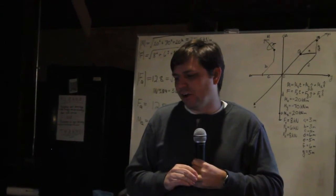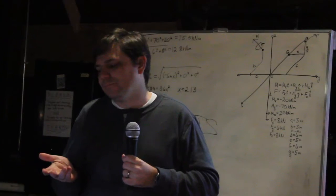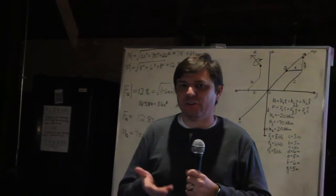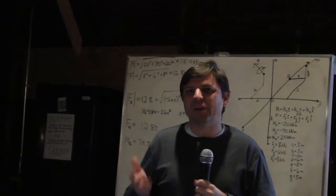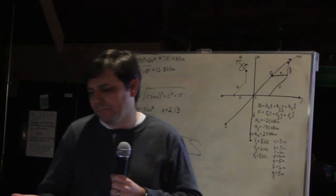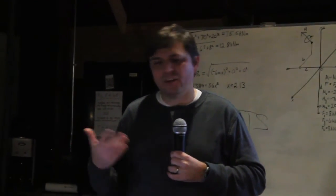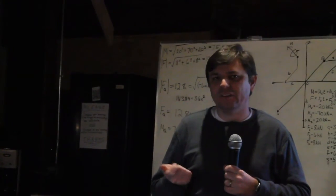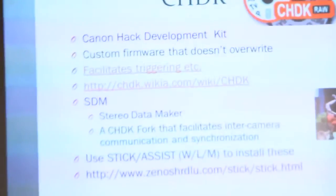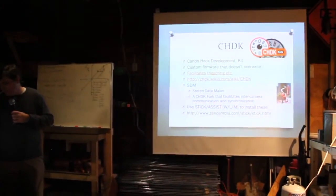CHDK has to run on your specific Canon model. There's a different firmware for every camera and several revisions of each. Someone made tools called Stick and Assist — one installs CHDK and the other installs SDM to a 4GB SD card. If you use a card bigger than 4GB, you have partitioning problems. Just get a 4GB SD card and install the firmware on it.